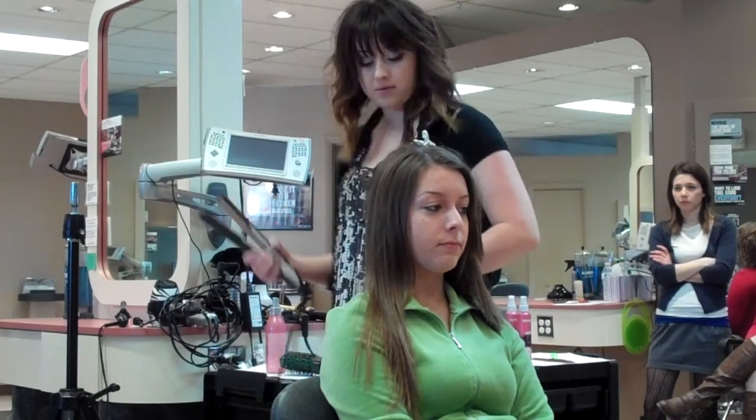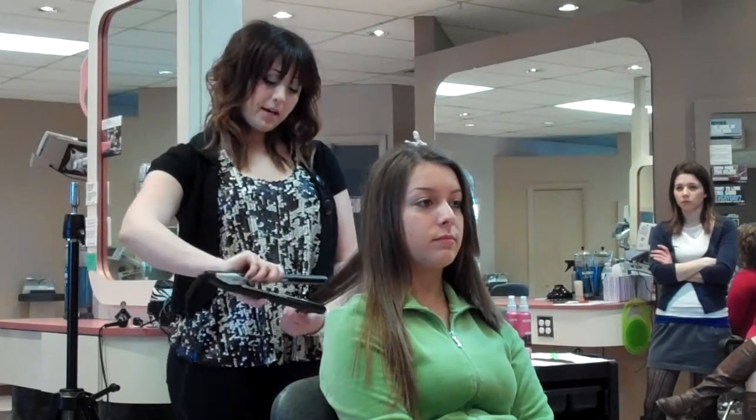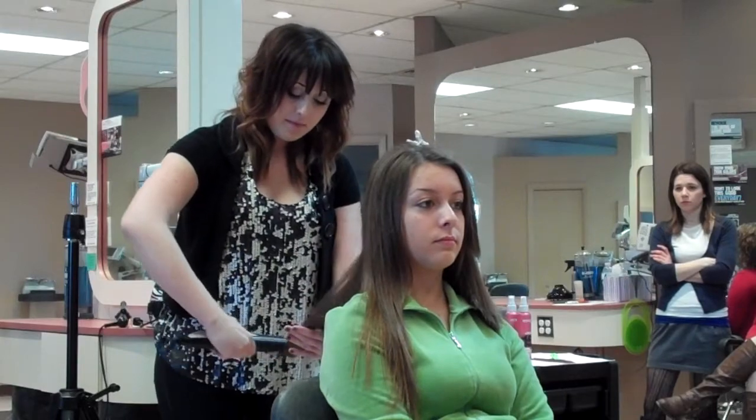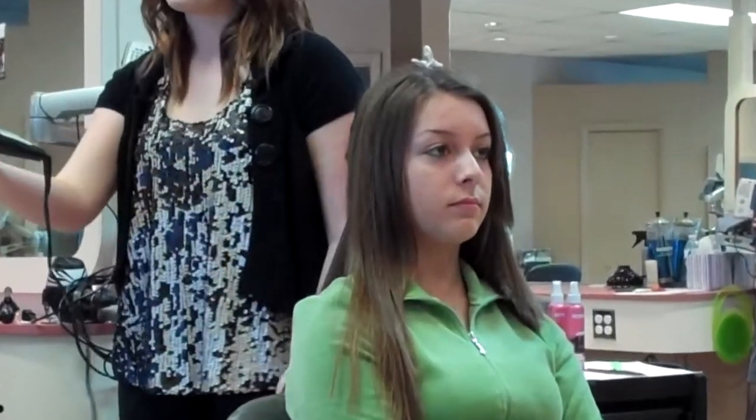Another thing you can do instead of beveling it under is flip the ends the opposite way — flip your hand the other way and go over top to flip the ends up. This is pretty too for hair of my length, your length, or shorter lengths, because you can just flip that up and it gives a really nice style. One of my coworkers told me that flipping the ends out actually makes it appear longer.